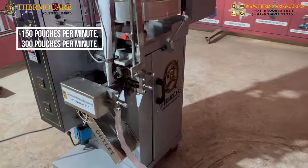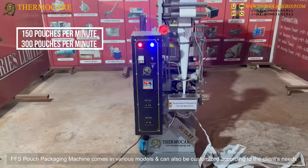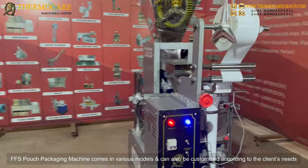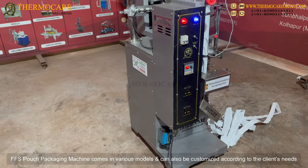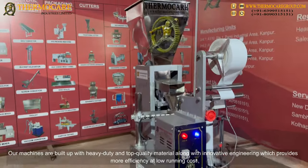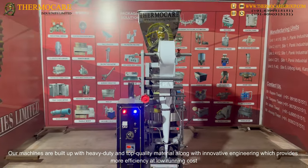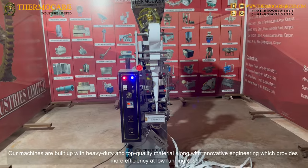The FFS pouch packaging machine is available in various models — including 150 pouches per minute and 300 pouches per minute — and can also be customized according to the client's needs. The machines are built with heavy-duty, top-quality material along with innovative engineering, providing more efficiency at low running cost.